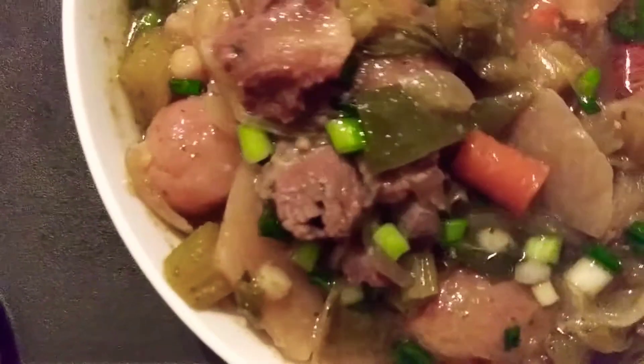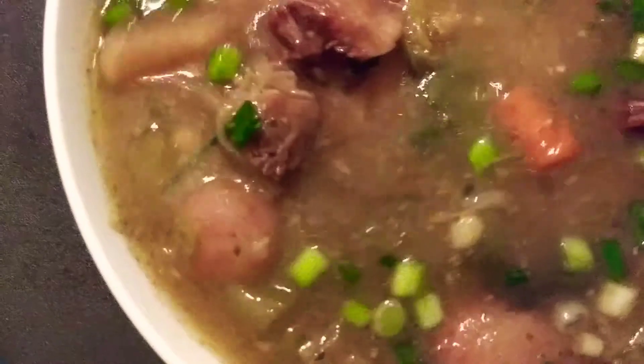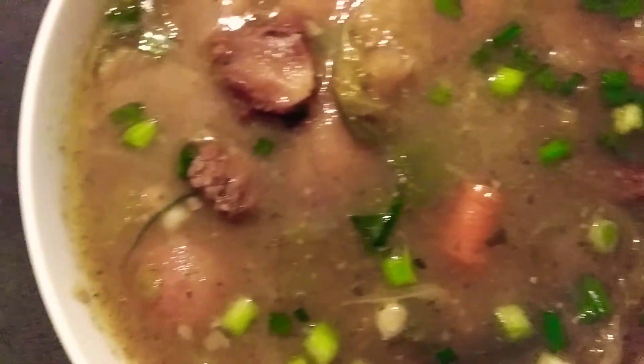Look at that goodness! Just one oxtail — see how tender that is? Mmm, excuse the hands. It's cold outside y'all.